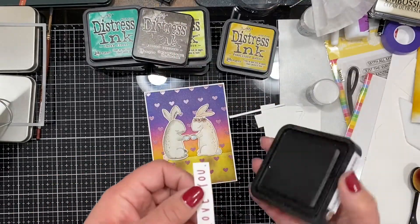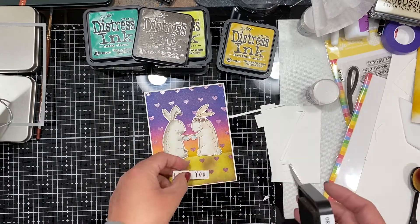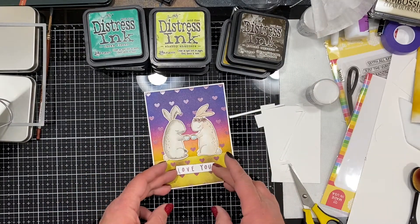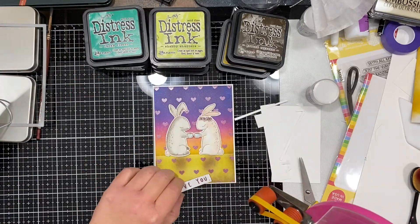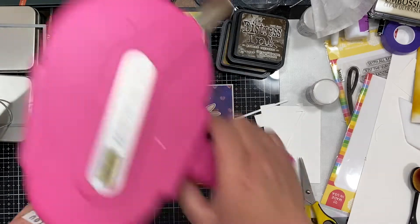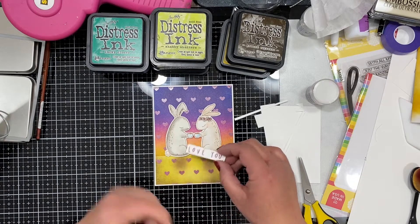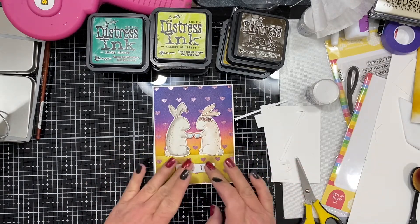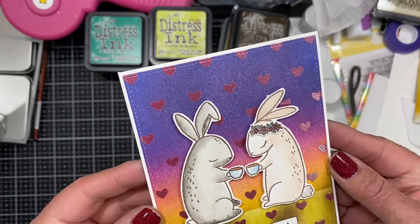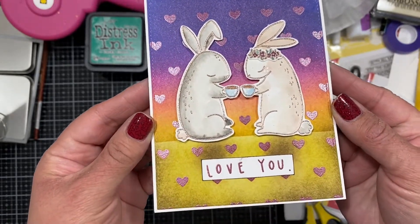I didn't use a die cut or anything — I just cut it with my scissors around the words and it's beautifully imperfect. Sometimes I just want quick; I don't need it to be perfect. It takes more time to find a die that's going to work for that than just cutting around the sentiment and doing a little ink edging on the edges to give it a little bit of dimension and then popping it up. I think it really fits with the entire whimsical feel of the stamp, the background, and the watercoloring to have that hand-cut sentiment on top.